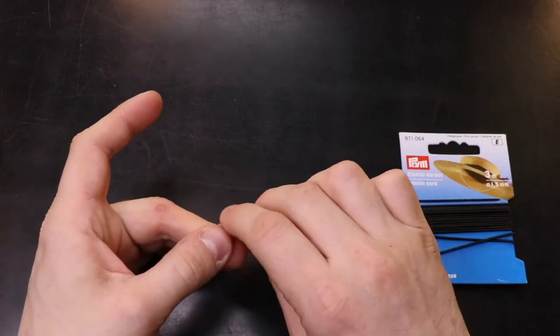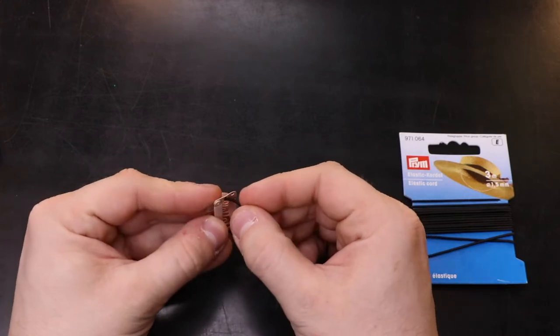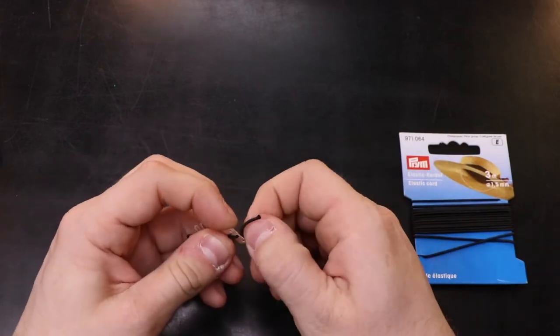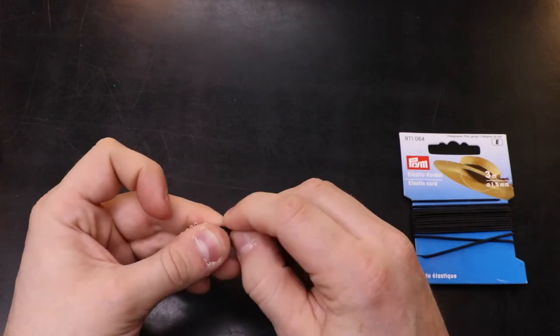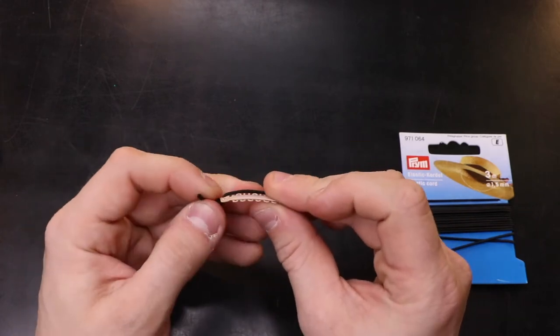Now take the elastic and tie a knot in one end of it. Then take the clip and poke the elastic through the small hole on one side, across the clip and through the opposite hole. It's really important that you get the clips the right way around so that the elastic runs alongside the metal bar. This means that the clip can open and close and we can fit it to a performer. Once we've checked this, we need to tie another knot in the elastic and then trim the ends down.